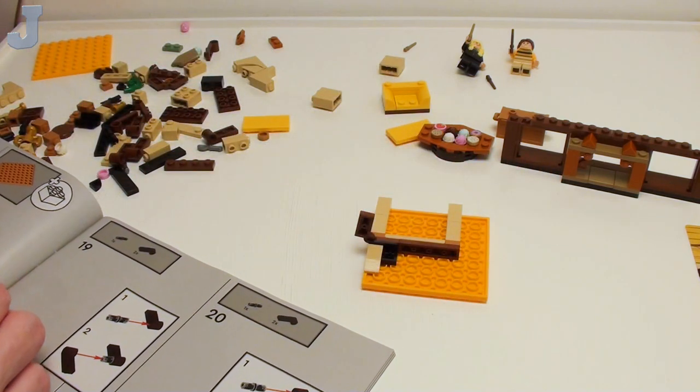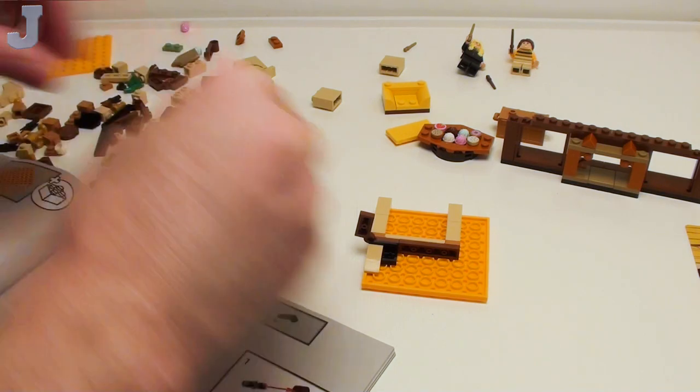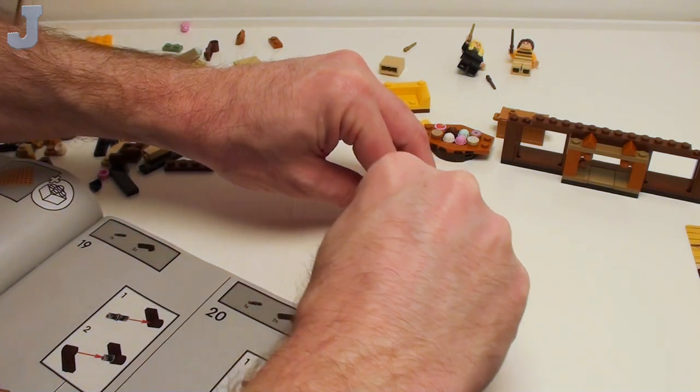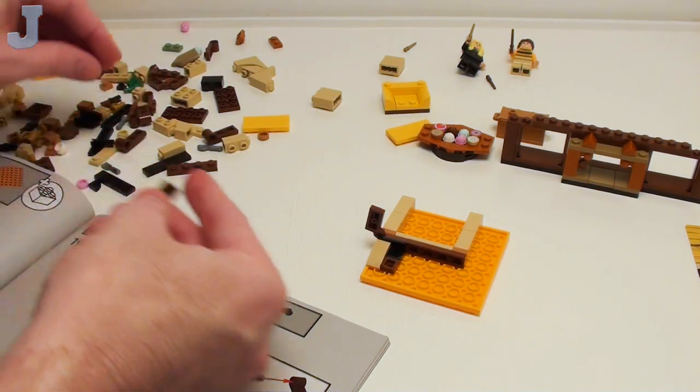I'm hoping this one is not as brittle as the last ones we've been putting together. The first one wasn't too bad, the second and third were pretty brittle. So far this one hasn't disintegrated yet, so maybe we'll get lucky.